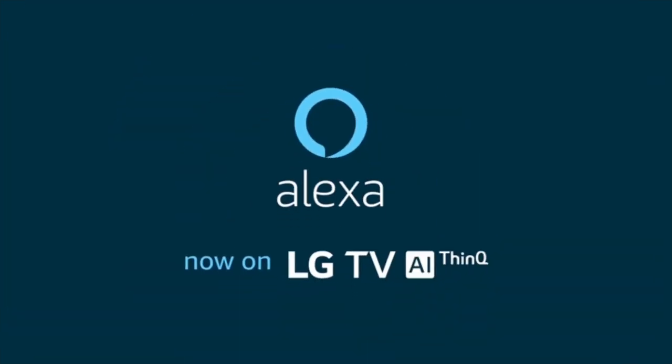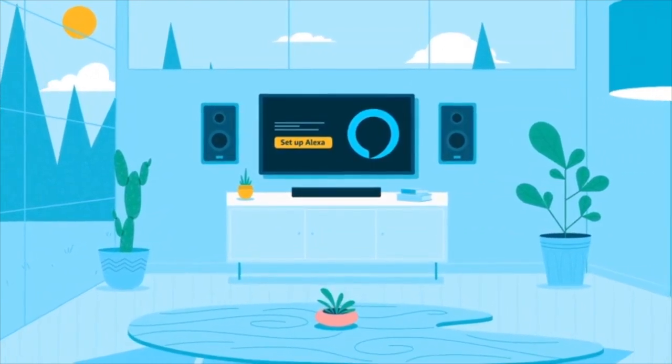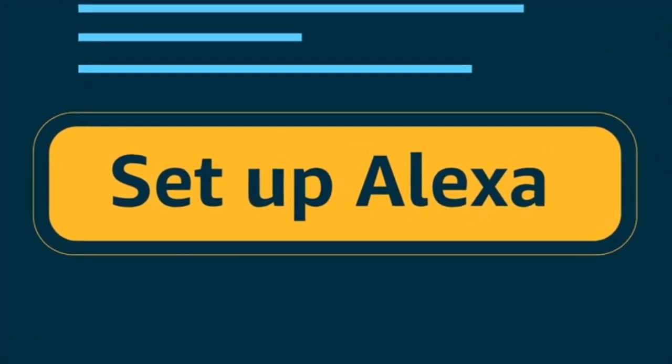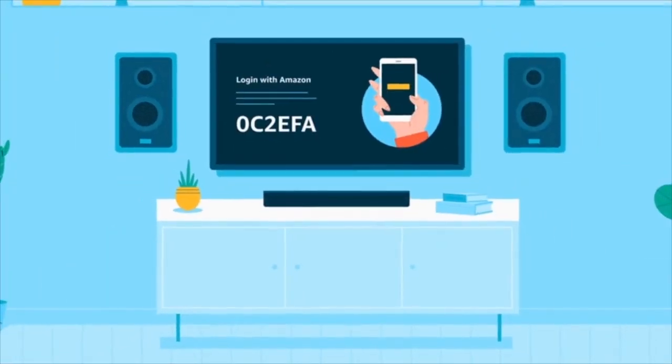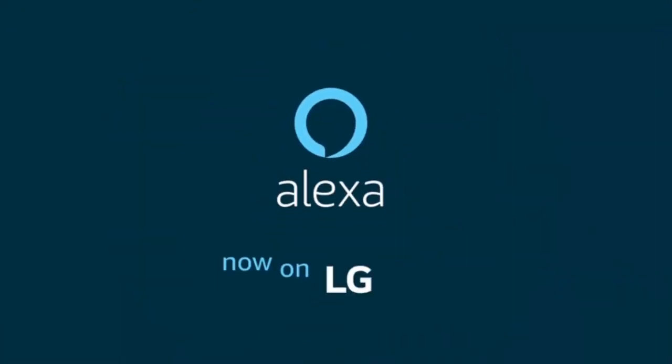That's all it takes. Once you've downloaded the Alexa app onto your LG AI TV, you're ready to connect it to your Amazon account. Select the Setup Alexa button in the app, and then, using your mobile device or computer, visit the listed website and enter the code shown on your TV.